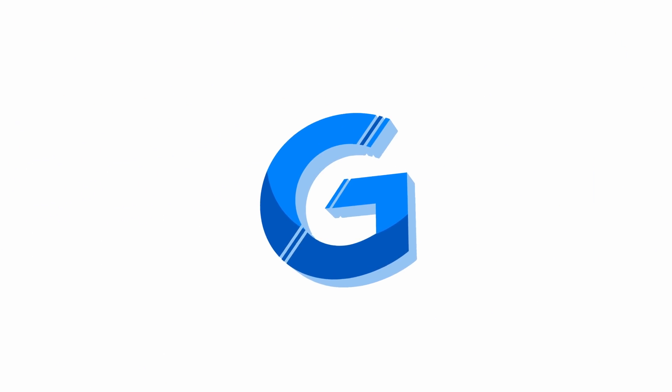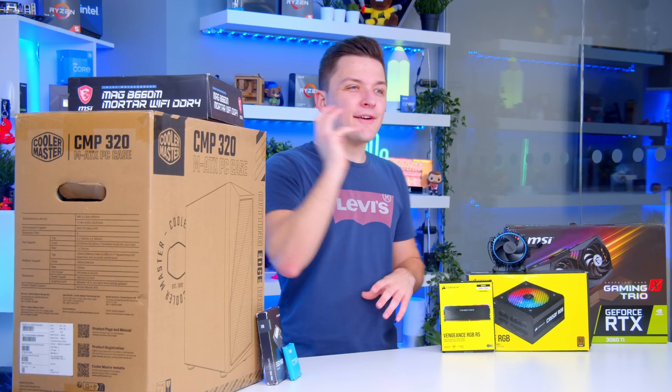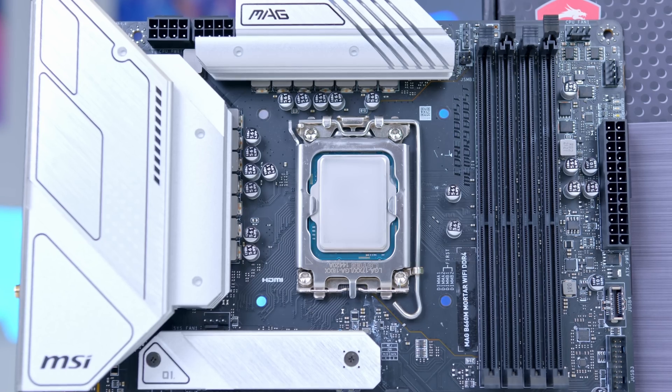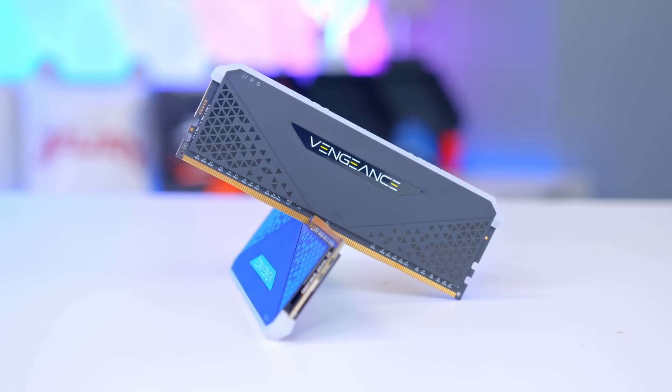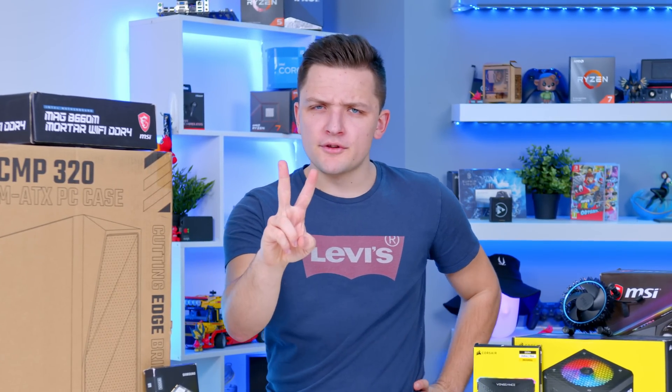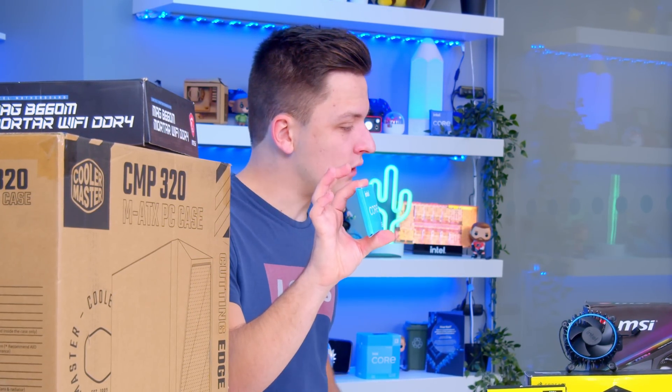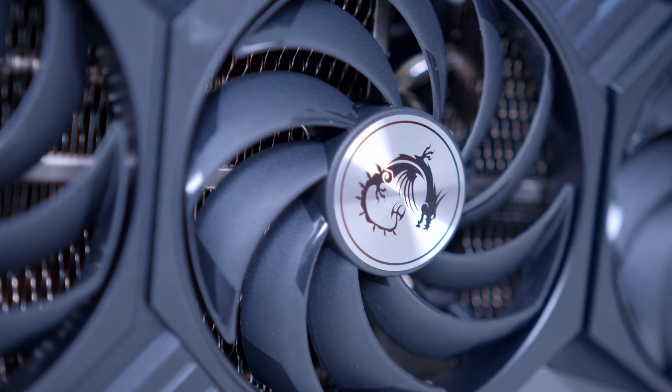Now I'm going to stop waving my screwdriver like some sort of wand and cover off the parts that make this thing possible — everything from the CPU to the motherboard, the RAM and all other components in between. The two most important parts of any gaming PC are the processor, or CPU as it's often known, and the graphics, otherwise known as the GPU.